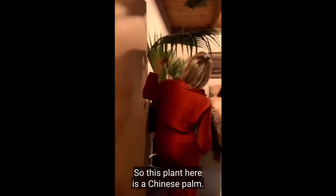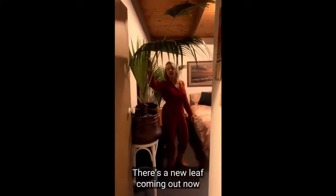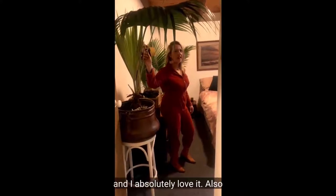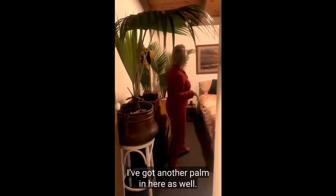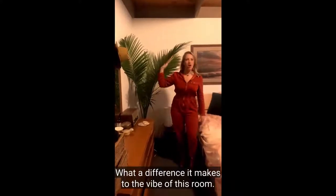Come check out one of the bedrooms. This plant here is a Chinese palm — it's been living in this room for about six months. There's a new leaf coming up now and I've watered this one probably once every two weeks. And I absolutely love it. I've also got another palm in here as well — what a difference it makes to the vibe of this room.